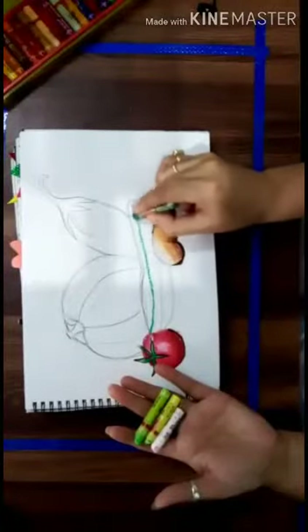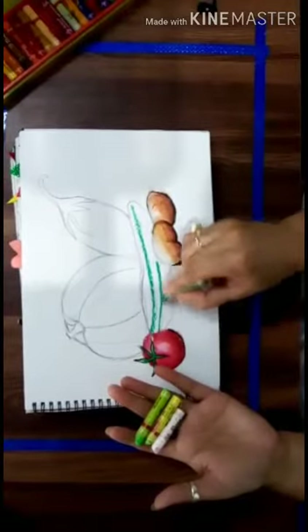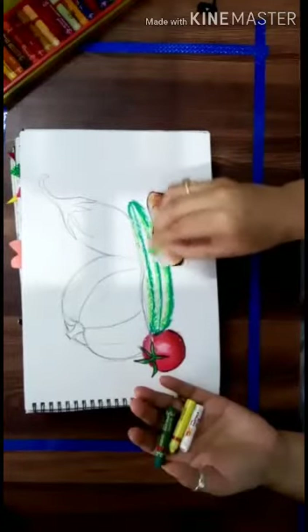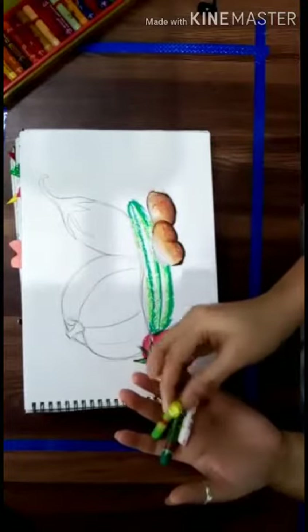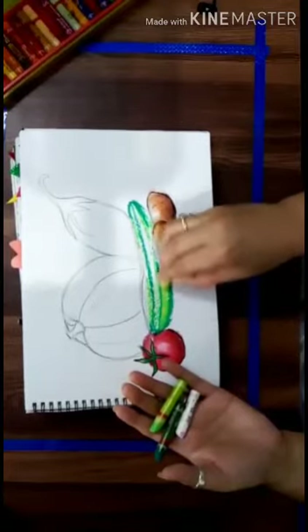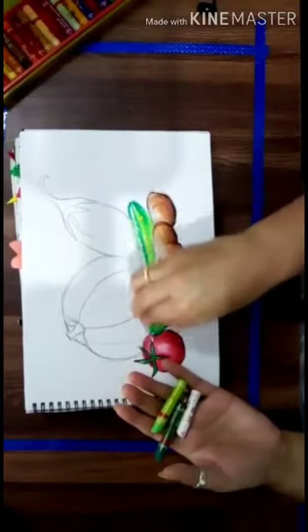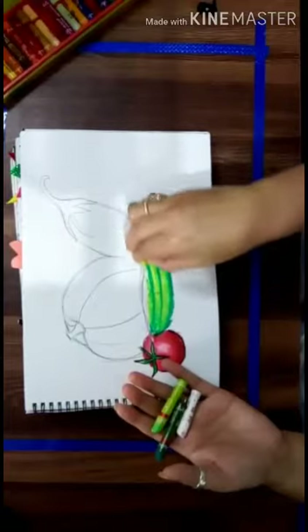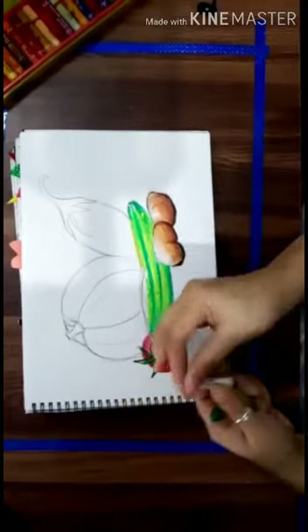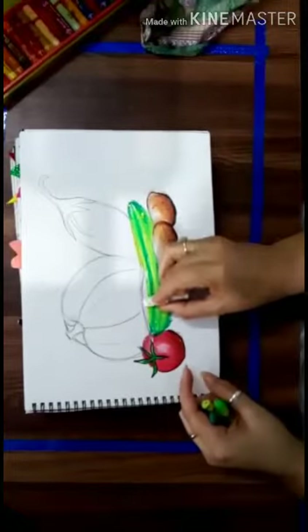On cucumber, right there, now we will take yellow colour. That's it. White colour, we have to use the top of the cucumber here.